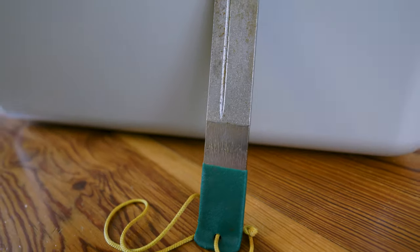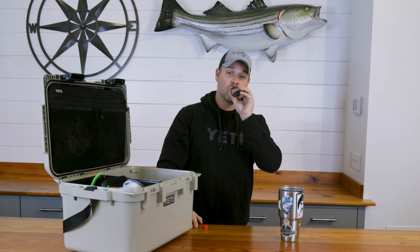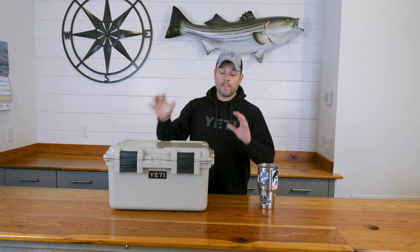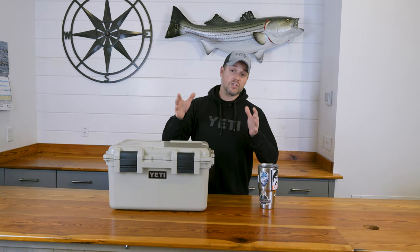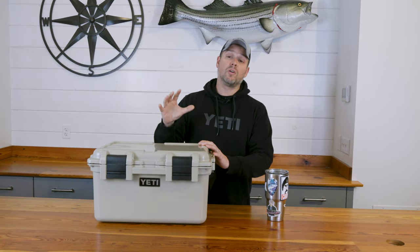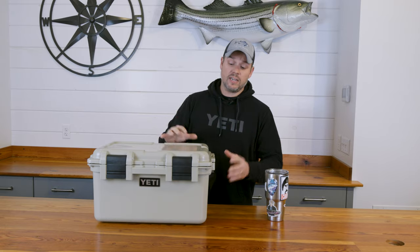I'm Jimmy Fee and these are some of my surf casting essentials. When I'm talking surf casting essentials, I'm not talking about what's in my plug bag, what's on my belt, what I'm bringing out into the surf with me. This is going to be the gear that stays in the truck, goes with me on every trip, and is there just in case I need it.